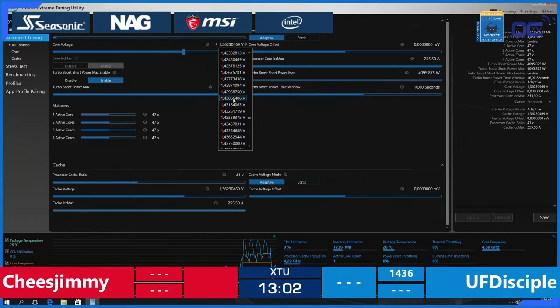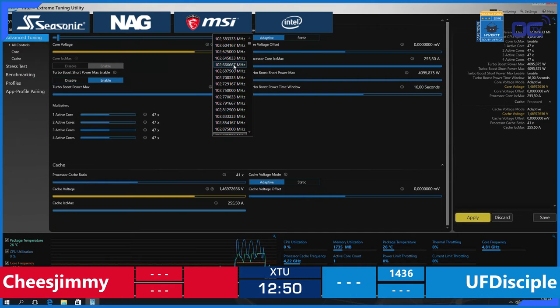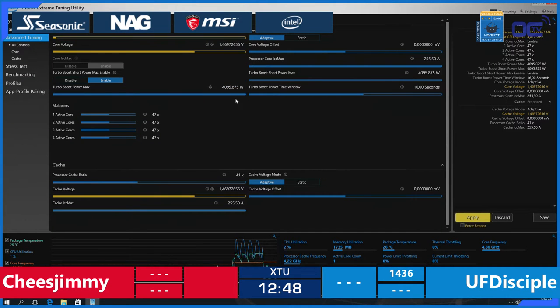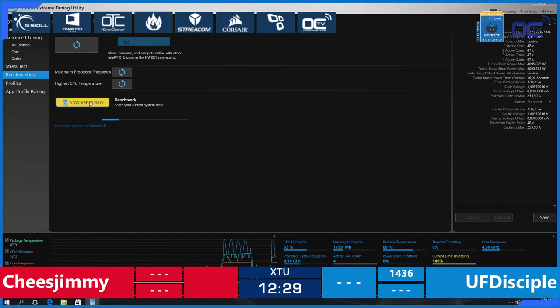We had another blue screen on Cheese Jimmy's side. That will be interesting to see if he manages to get rid of these blue screens and not fall too far behind his opponent. UF Disciple is now on screen at 4.9 GHz — that is quite high, the highest we have seen today in amateur competitive overclocking.